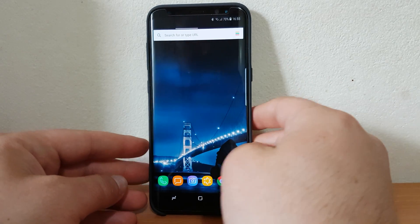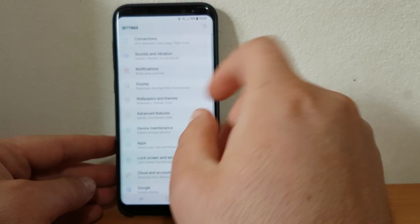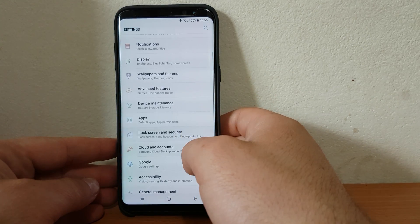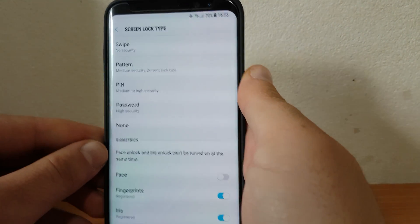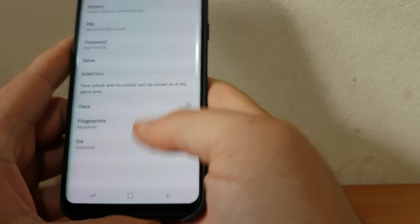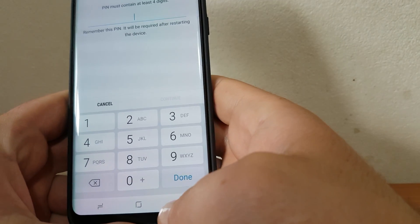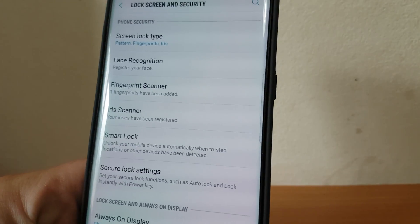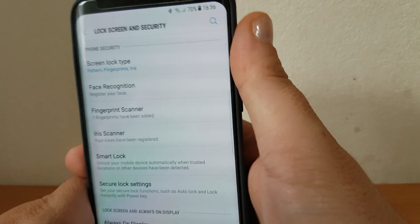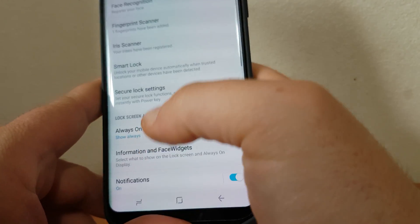I'm going to show you how I discovered it. First of all, I tap Settings, then Lock Screen and Security, then Screen Lock Type. I have to draw my pattern. Now I'm in the security menu. As you can see, I have set iris, fingerprints, and also a pattern. I also have face recognition. Now I have Screen Lock Type.